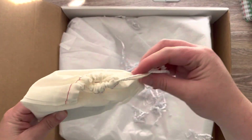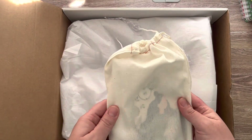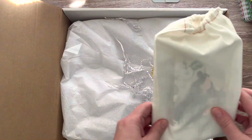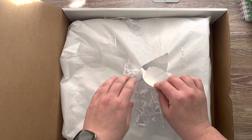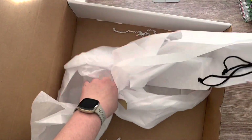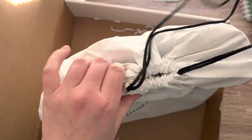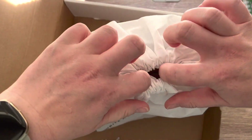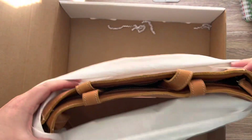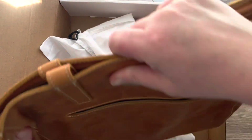These are my books I ordered and I will go through those in a different video. This is what I really wanted to show you. I jumped full force into Planner Perfect and I absolutely love the Adele, so I had to get this tote.